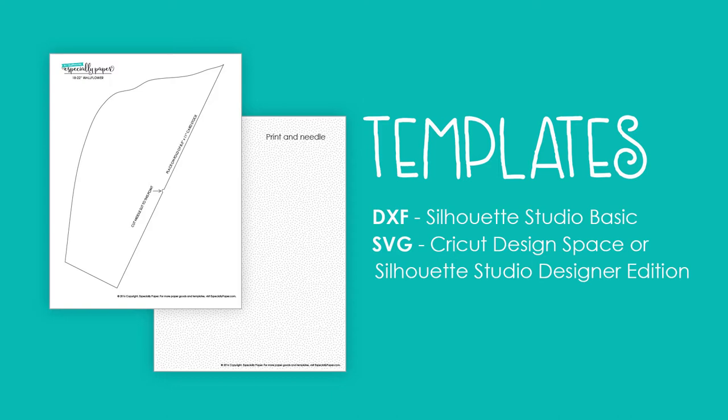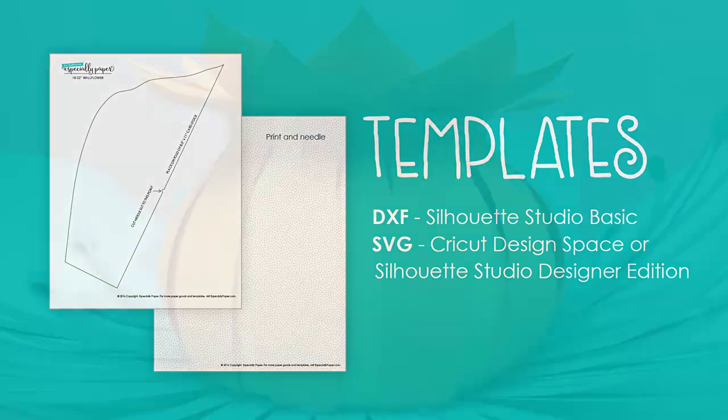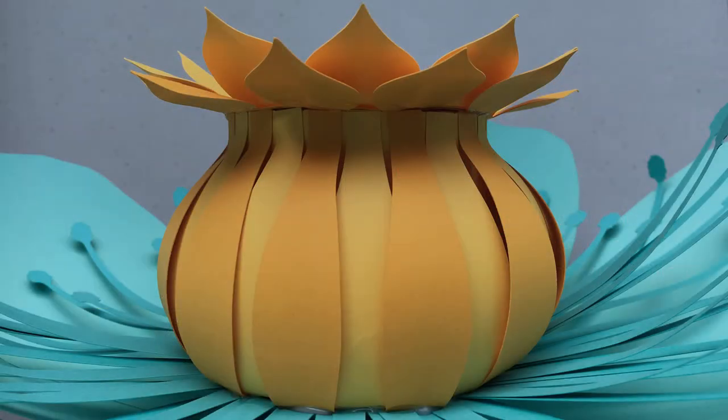I wouldn't call this a difficult template, but there are quite a few nuances, a lot of pieces, and multiple options for some steps, so I've graded the skill level for this project as intermediate. The center, in particular, is more sculptural than most of my templates. That's part of what makes this one of my favorites. I hope you like it as well and enjoy crafting your own.